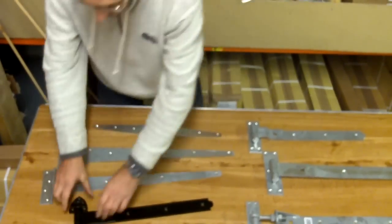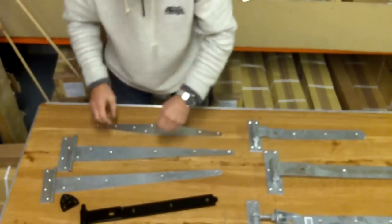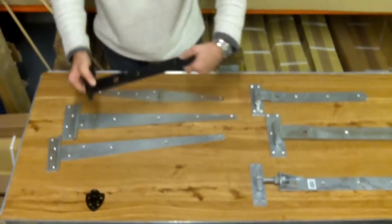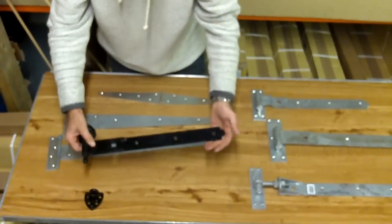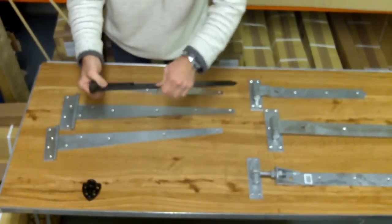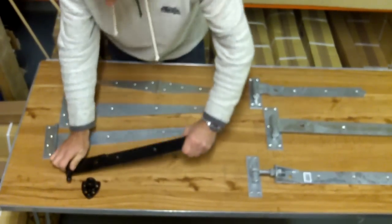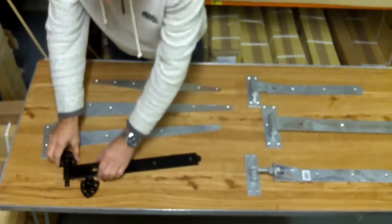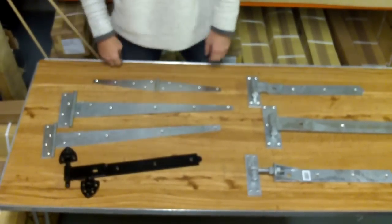Then we move on to the heavy reversible hinge. This is the one with cups that go top and bottom, again for wooden gates. It's a thicker gauge — sort of four and a half, five mil thick on the strap. That's quite a heavy hinge. It comes in a range of sizes from 12 inch to 48 inch.